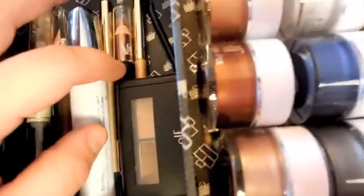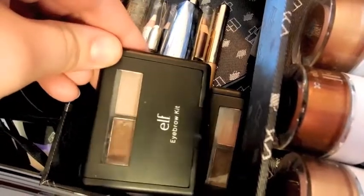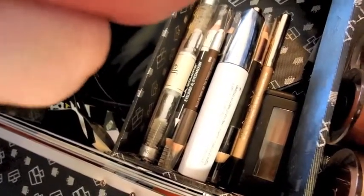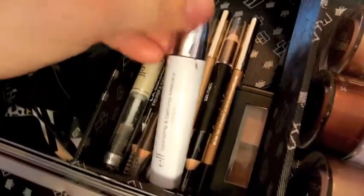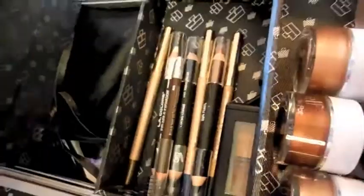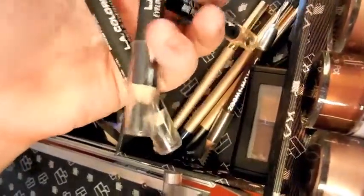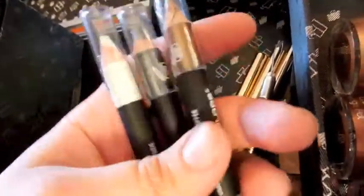The next tier is eyeliners and brow products. I have this cream eyeliner by e.l.f. in black — this is like my holy grail eyeliner. And then I have two e.l.f. Eyebrow Kits, one in light and one in medium. I have one mascara — e.l.f. Volumizing and Defining Mascara. I have an e.l.f. Wet Gloss Lash and Brow, which I really just use for brows. And then I have three dual pencils — all the bottom pencils are black, and the top ones are different colors: Smoky, Ivory, and Coffee.